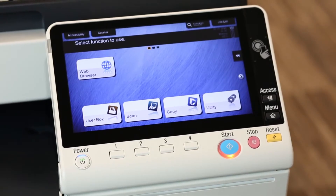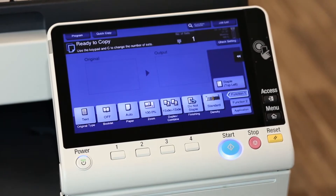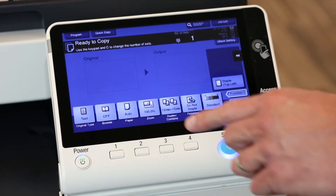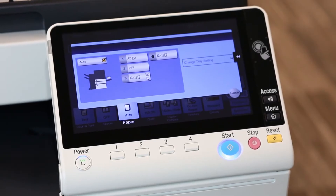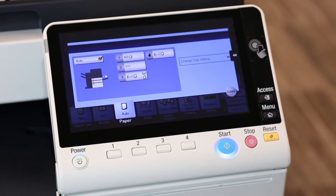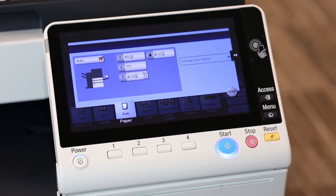At the copier, I'm going to touch the copy mode. Next, I want to look at the paper sources, and I'm going to touch where it says paper. Here I can tell right away that the problem is most likely caused by settings with the machine.